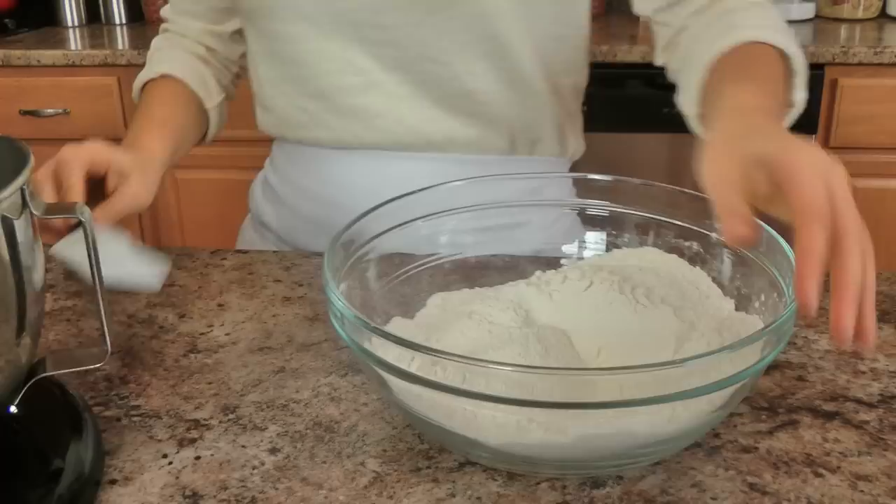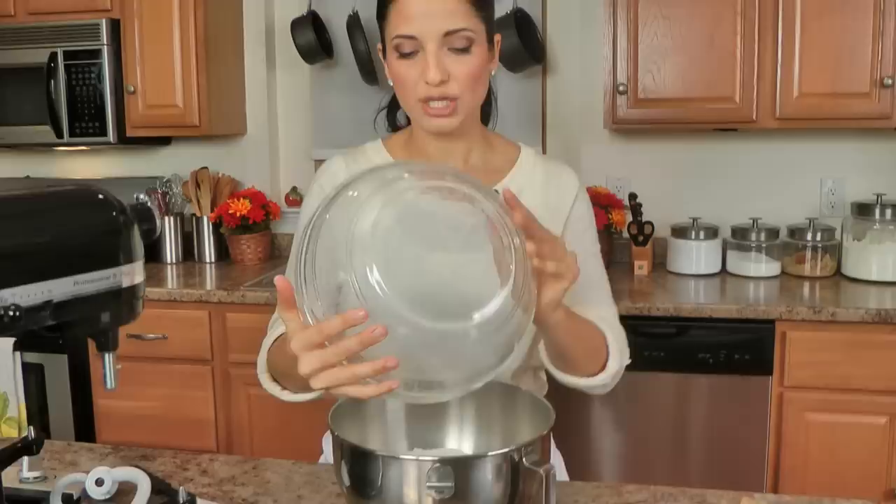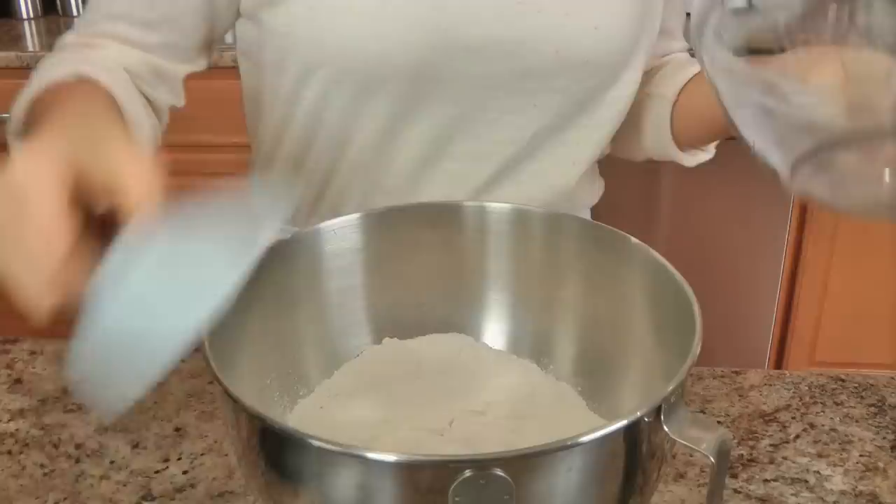I'm mixing my dry ingredients together and then I'm going to make mine in my standing mixer with a dough hook, just because it's a little bit easier and I don't have to do any of the work — but you can do this by hand. All you have to do is knead it for about 15 minutes until it's nice and smooth. I find it much easier to use a standing mixer, but my grandmother doesn't have a mixer and she makes all her bread recipes by hand, so it works for her and will work for anyone.